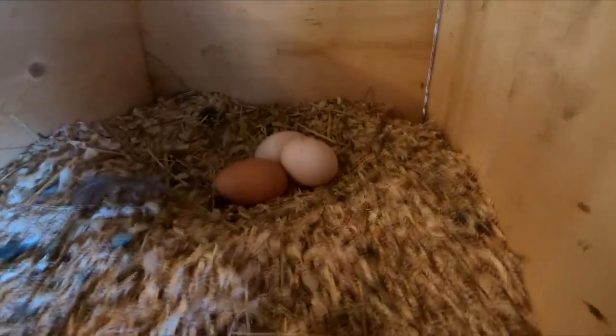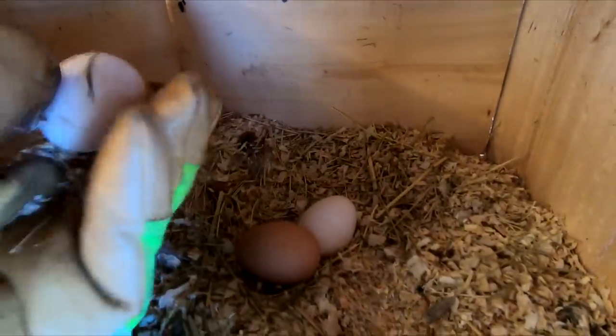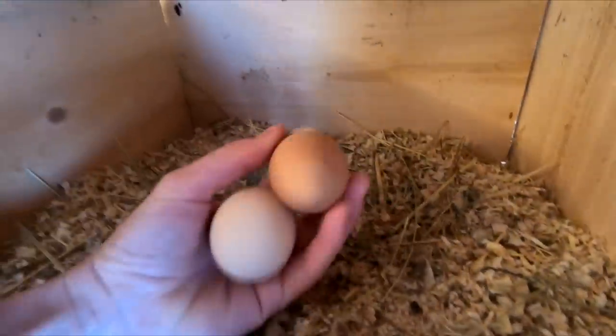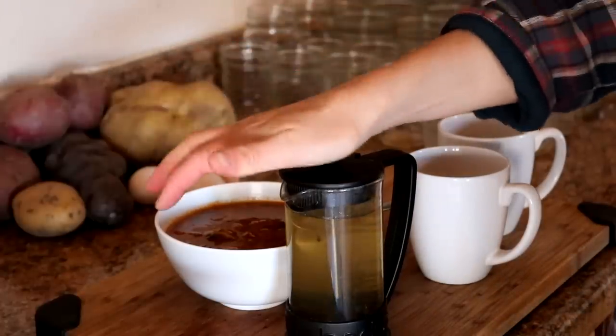It's day 23 and we got lucky — we got three eggs this morning before they froze, but we're going to save these for lunch or for dinner. We have something different for breakfast. We're having leftover soup and lemon balm, lemongrass, and thyme tea for breakfast.